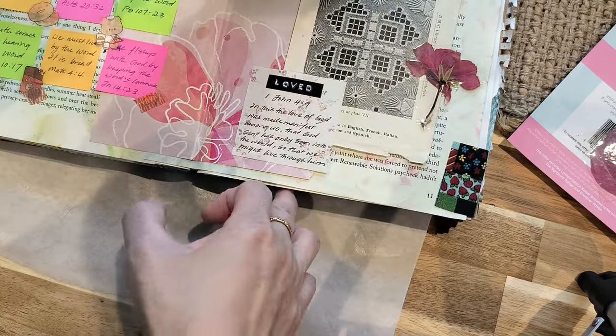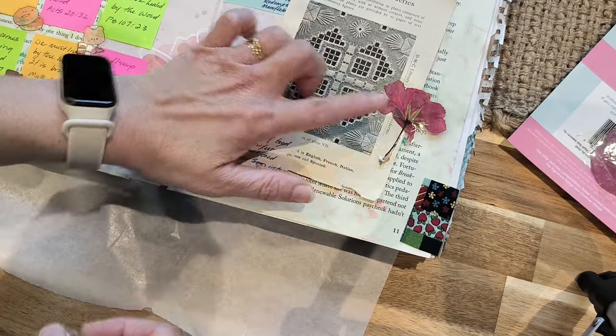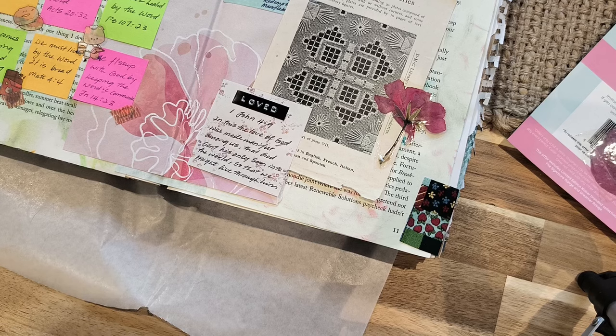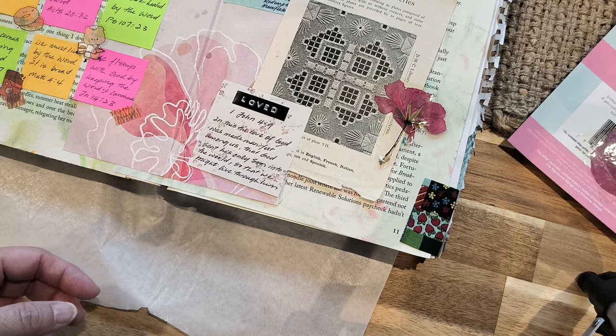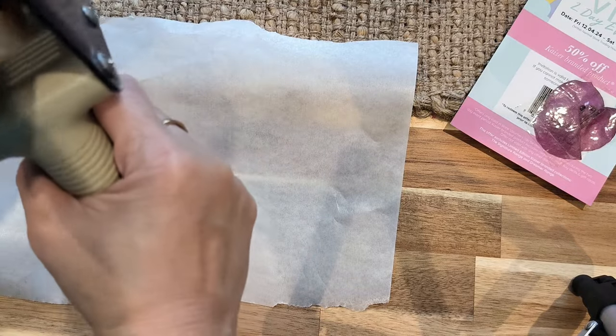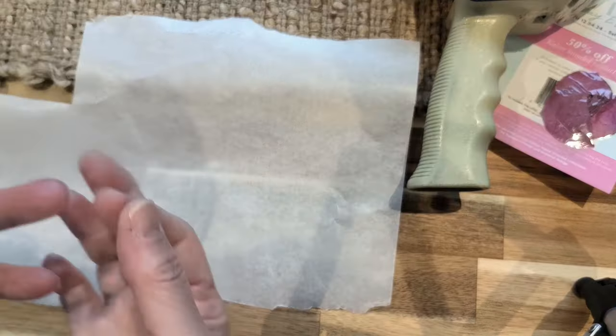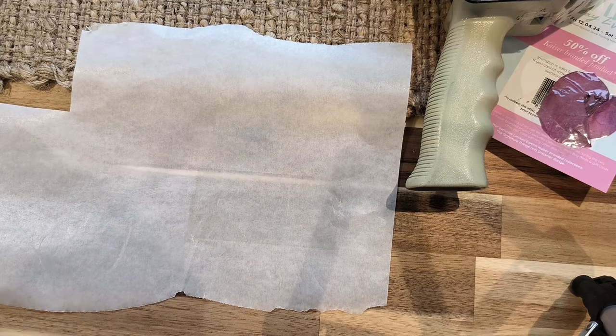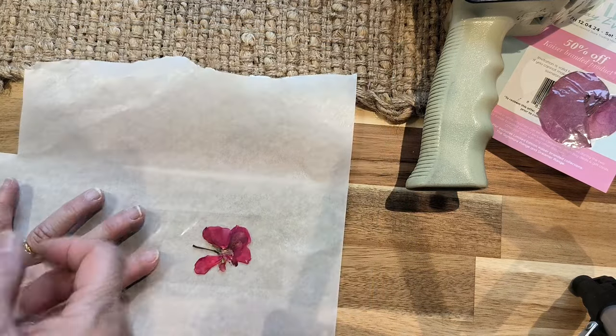I'm not showing you the whole page but that's how it looks. Let me do another one and this time I will do it the other way and cut it first. Alright, so one piece of tape down, and I'm just going to put the flower here.